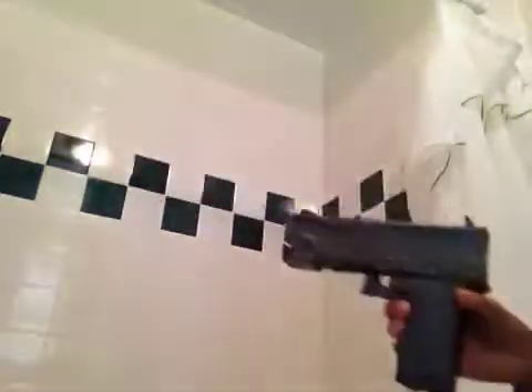Hey guys, Duck Tape Guns here, and today I'm going to be showing you the pistol mechanics for cocking back on my duct tape gun pistols.